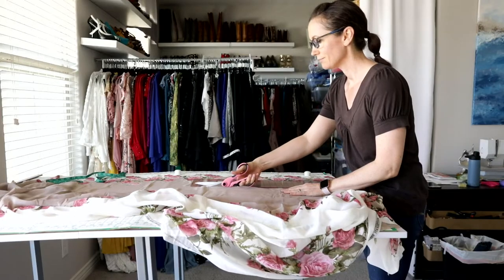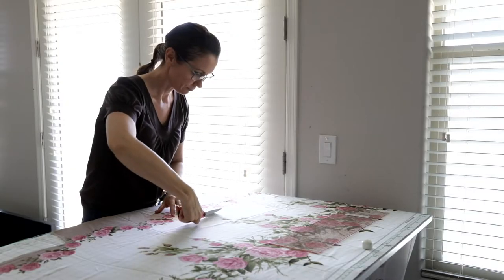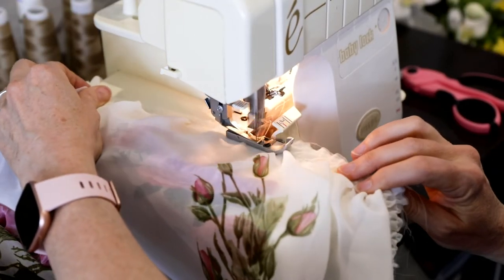Once the bodice was complete, I used the remainder of my fabric for the skirt. Since I only had four yards of fabric, I wanted to use every spare linear inch for the fullness of the skirt. I used a gather stitch to adjust the width of the skirt to match the width of the bottom of the blouse.